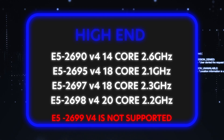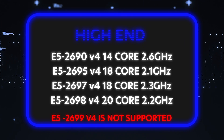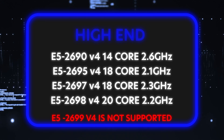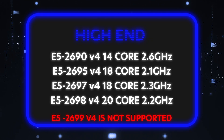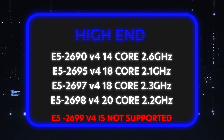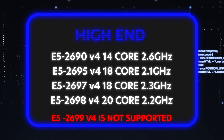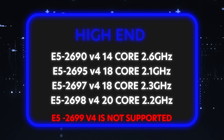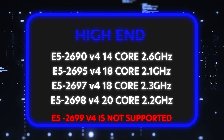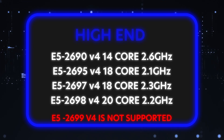Compare that to Intel Scalable CPUs or AMD EPYC CPUs — which are pretty awesome — but those are really expensive. Some of them are 2, 3, 4, 5 grand for a proc. Obviously, if you're doing super intense applications you're going to need that, but not everybody does. With the E5-2690v4 you get 14 cores, going up through 18, 18, and 20 cores respectively. Those are all great options on the high-end side.